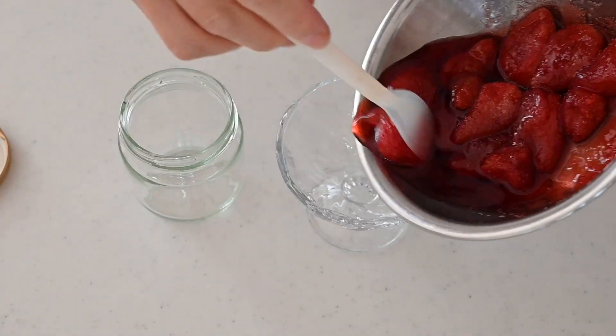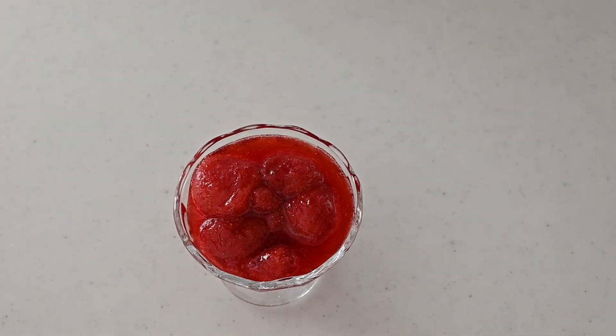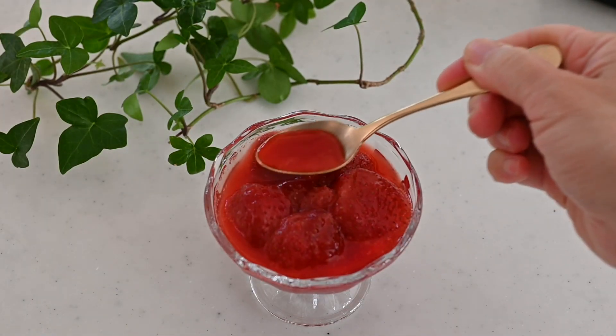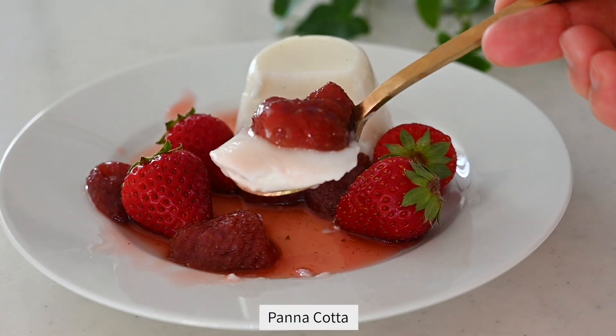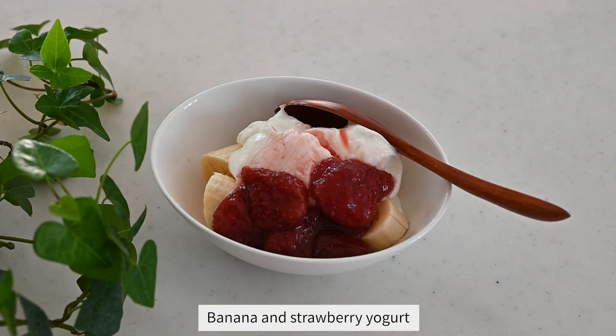The sugar content is not high, so keep it in the fridge and finish eating within a week or two. You can serve it with panna cotta, breakfast yogurt with banana, or simply on top of toast.